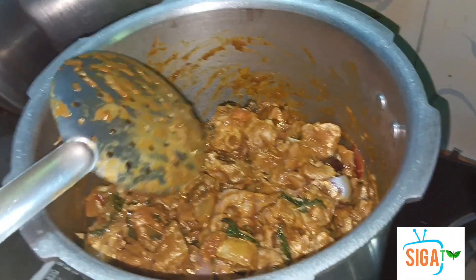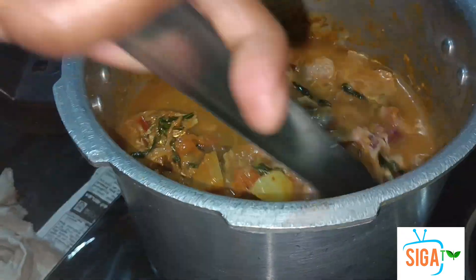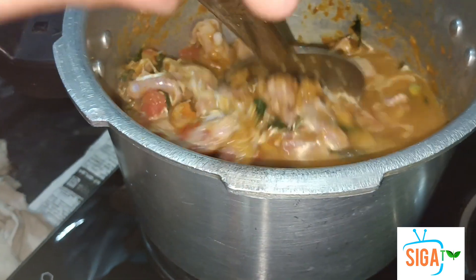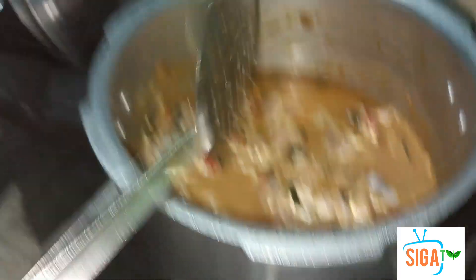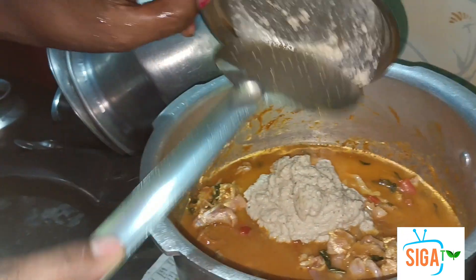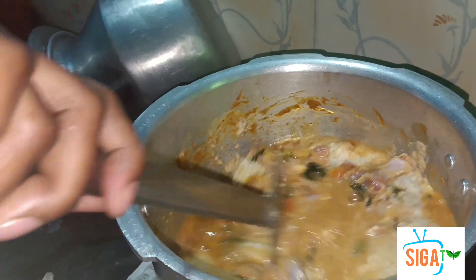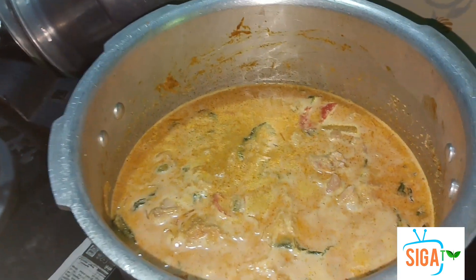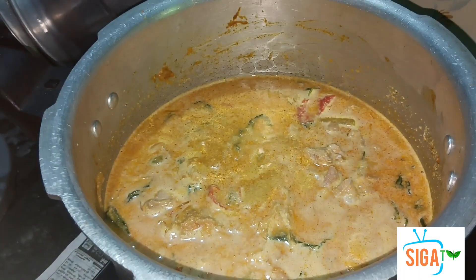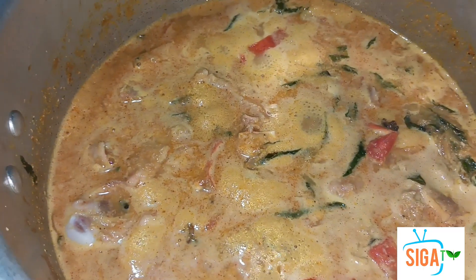Let's put a pot in the pot. We will make a pot. Let's cook some fish in the pan. It is hot water and the fish will be ready. We will cook some fish in the pan.